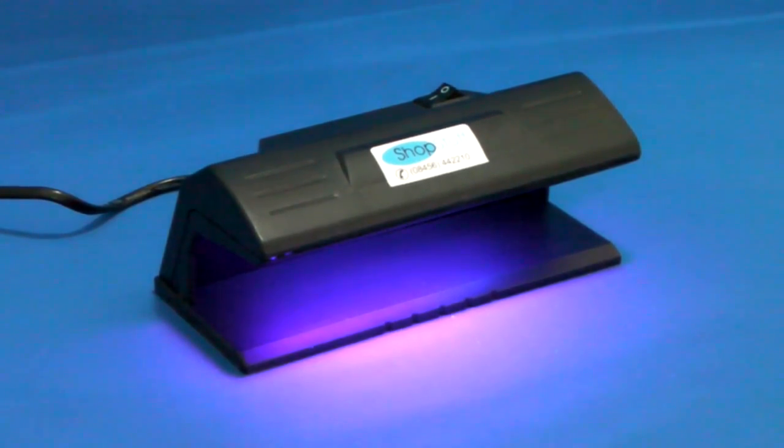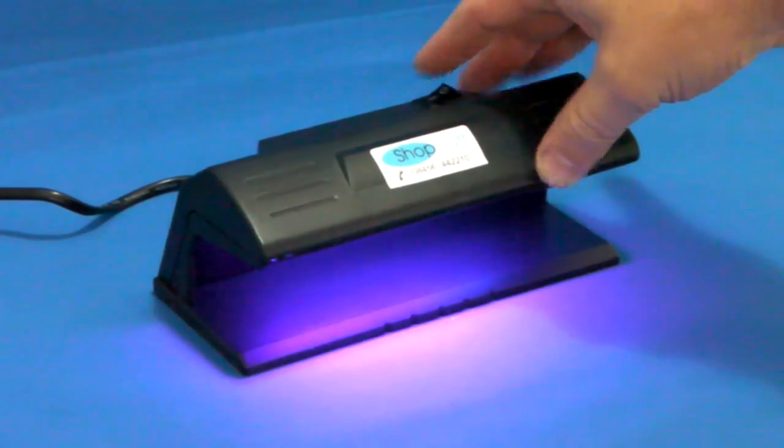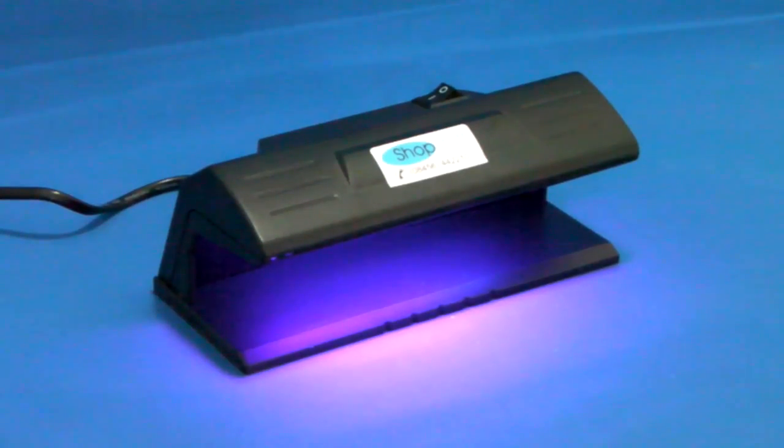Further information on forged notes can be found by downloading the Bank of England advice sheet from our website. The LD3 has an on/off switch to preserve battery life and comes in a single colour of black.